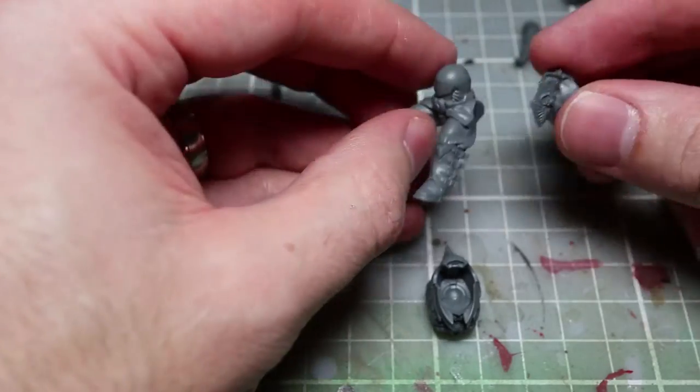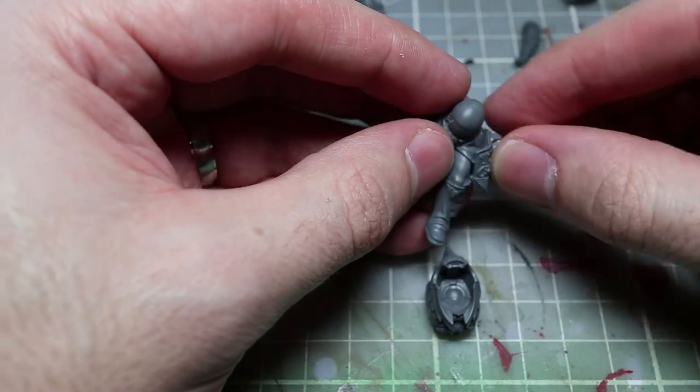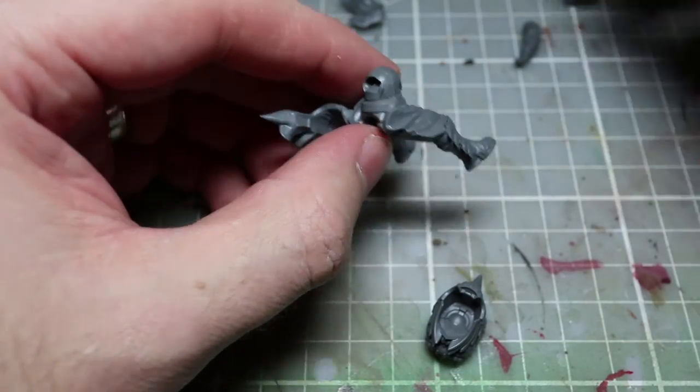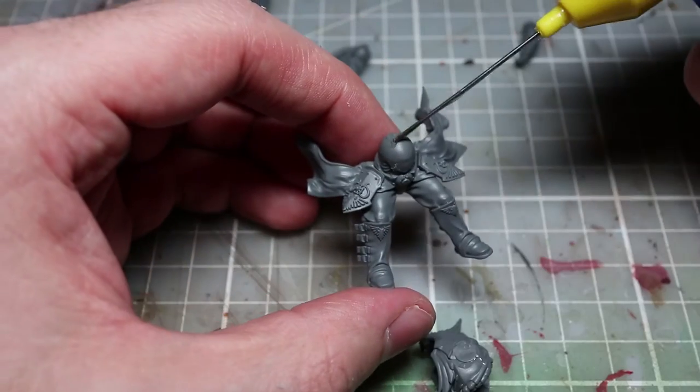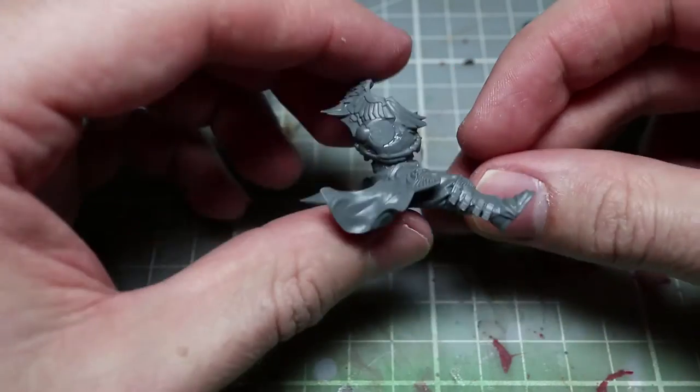The actual helmets — we get three of them which are all identical — and we do get an option for a bare head, but that's more if you want to have a shield captain mounted on a jet bike instead. So again that isn't really a level of customization. If you did want to run a number of these in your force, chances are you'll probably find that you're repeating the same poses over and again.